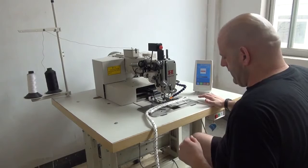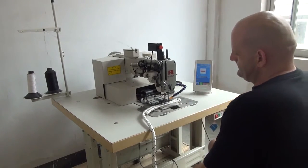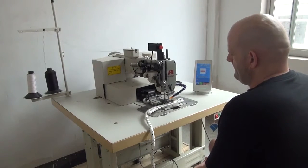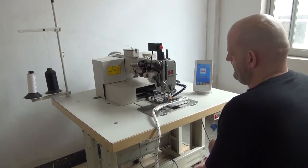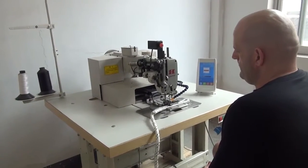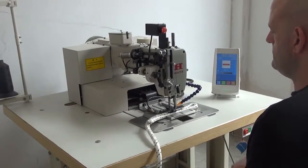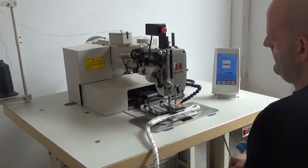And then after that, we're going to go ahead and hit the pedal on the left-hand side to begin sewing. All right, let's watch.